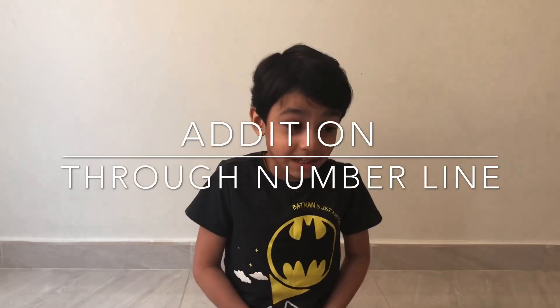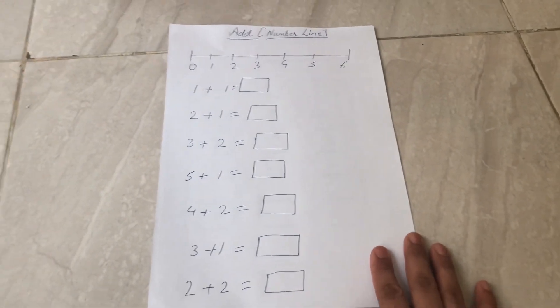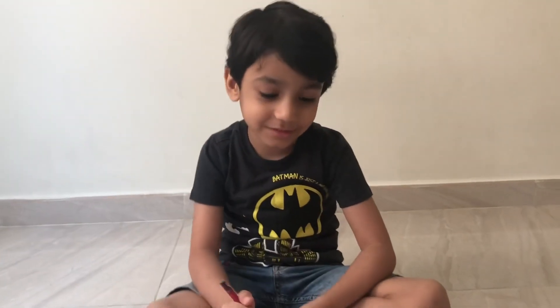So let's move to the next level: addition using a number line. I already made this number line page, so let's get started. Abir, are you ready? Yes. Okay, do you know how to do it, Abir? Yes — can you tell us?